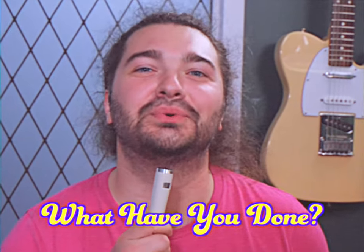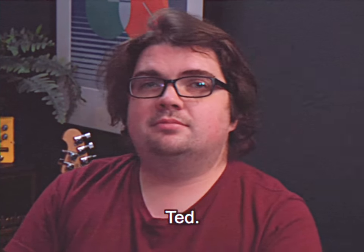Welcome to What Have You Done? This is a segment where we explore things people do here at Empress. Today we've got our friend Ted, self-proclaimed worst employee.